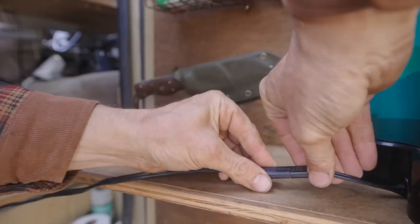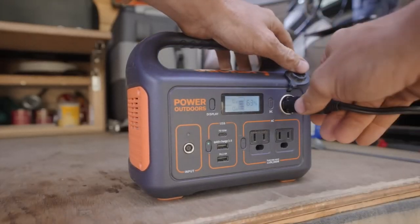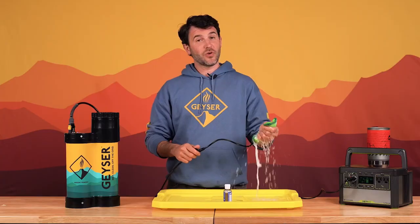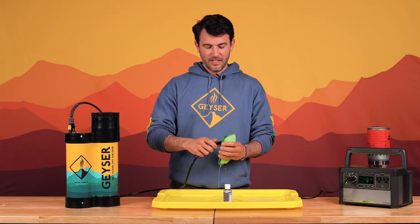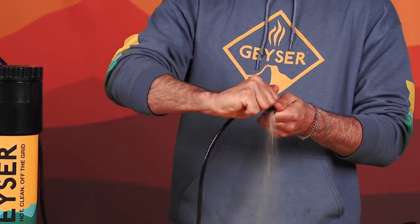The Geyser System, which includes a strong heating element, heats up water in less than 5 minutes, allowing you to take warm showers even in distant regions. This multifunctional device has applications beyond bathing — it's also perfect for doing dishes, tidying up equipment, or even giving pets water on the go.